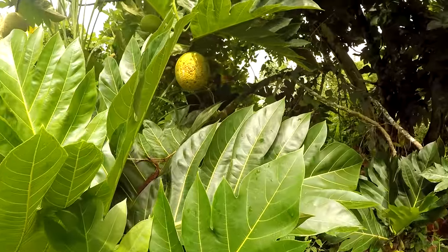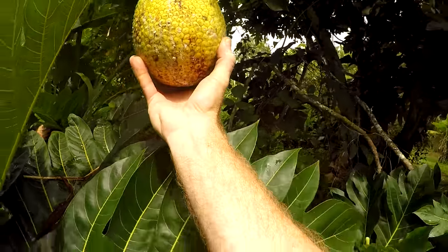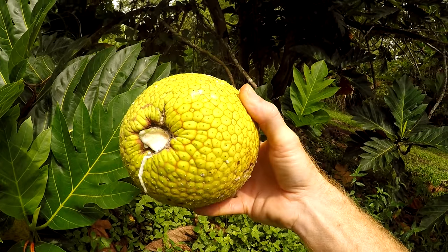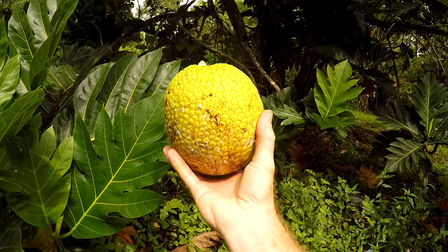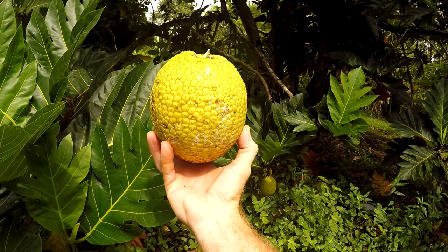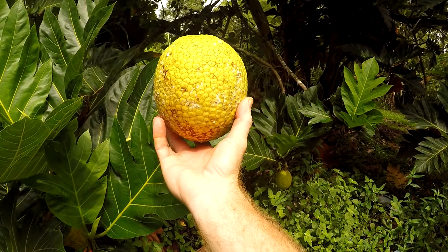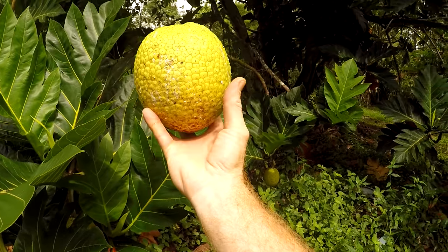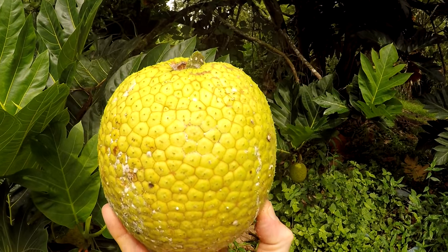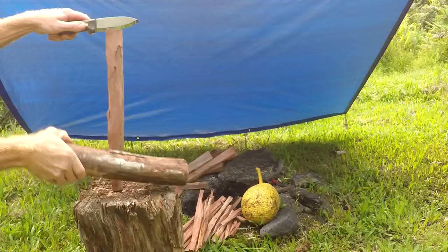Here's a Malafala breadfruit. The sap can be used as a glue — it's a latex kind of sap — also as a waterproofing. Ancient Hawaiians used every part of this plant: the wood, the sap for glue and waterproofing, and the fruit is extremely filling and nutrient-filled, with plenty of vitamins and minerals. And this one's ripe — you can tell there's brown lines around the sections. Malafala.